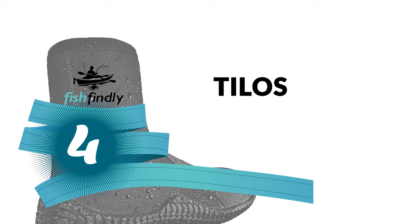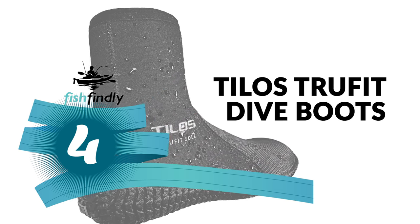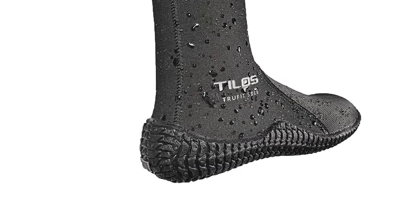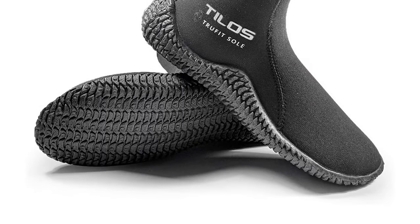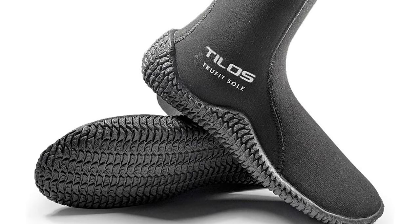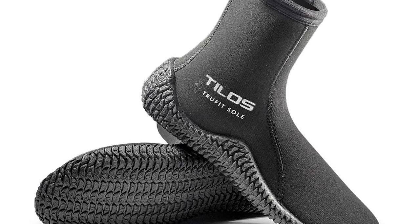Number 4: Telos True Fit Dive Boots. The Telos True Fit dive boots come in a variety of thicknesses and levels of protection to suit different diving conditions and preferences. The simple yet functional design offers great comfort, especially for divers with wider feet. The grip on the soles works well in and out of the water, making these fantastic dive boots for divers of any experience level.